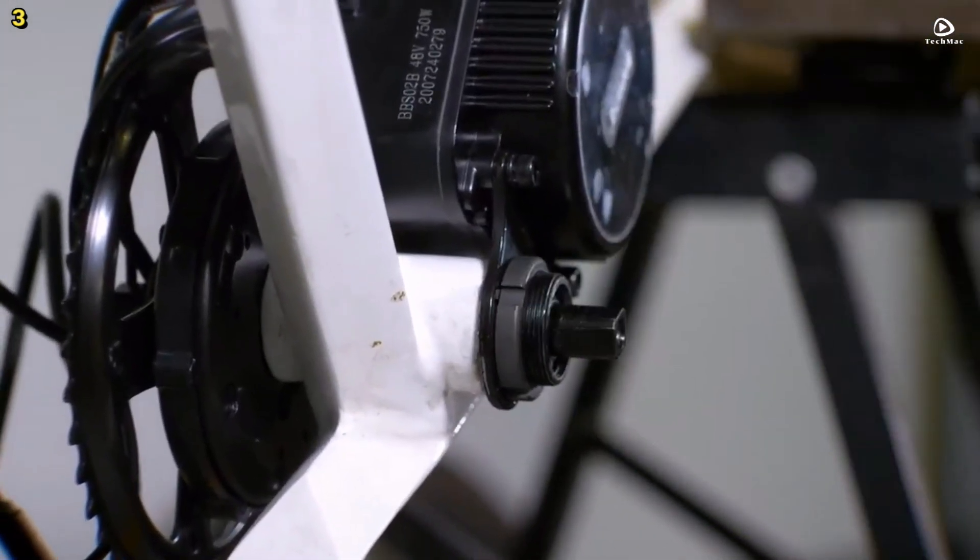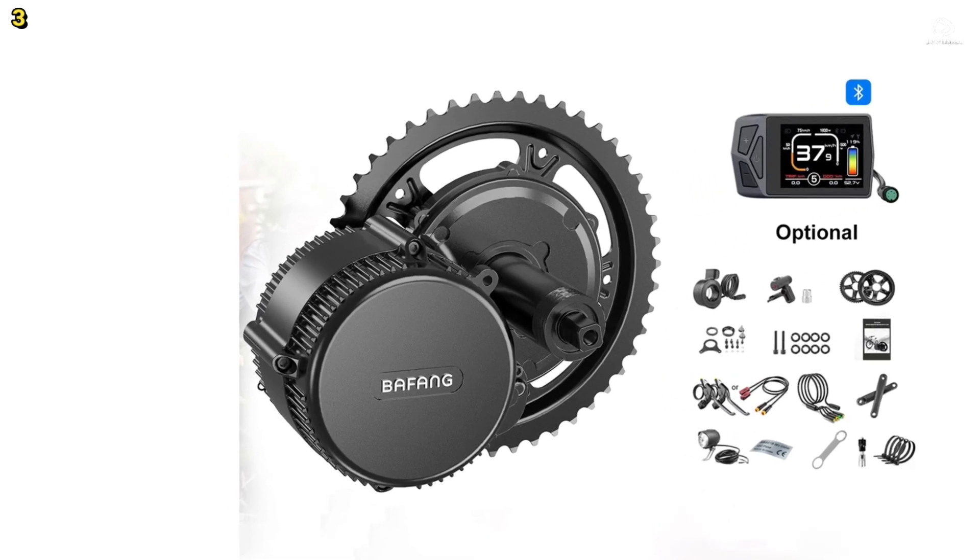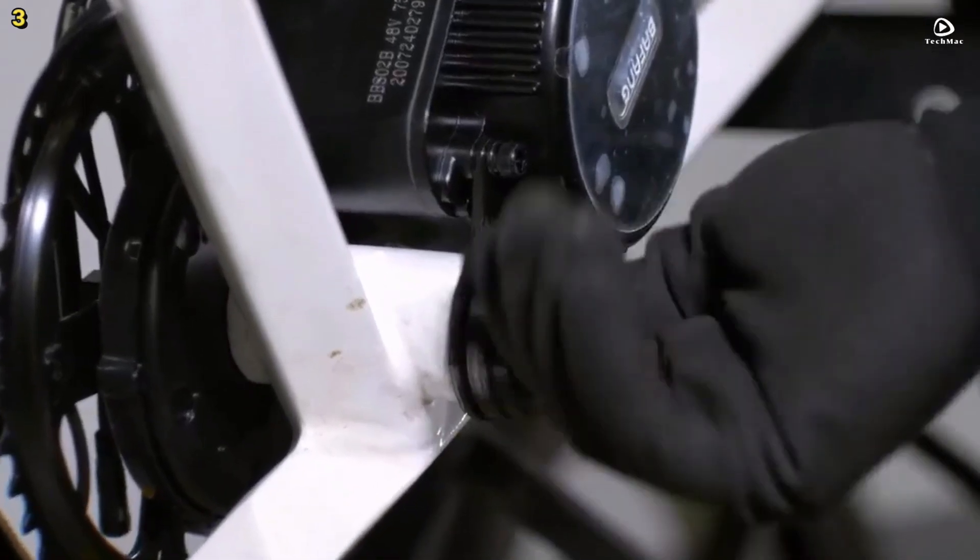This kit is an excellent upgrade for mountain bikes, road bikes, and city bikes, delivering power, reliability, and versatility for all riders.